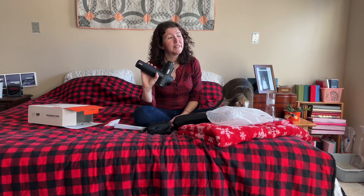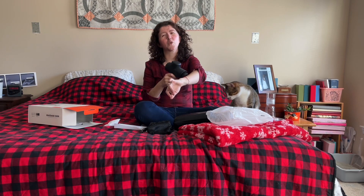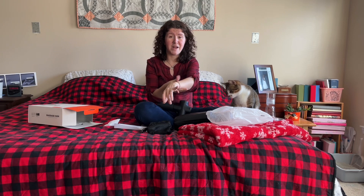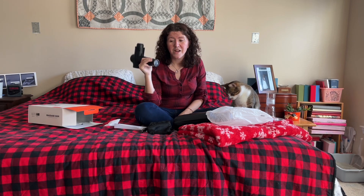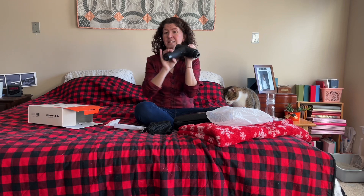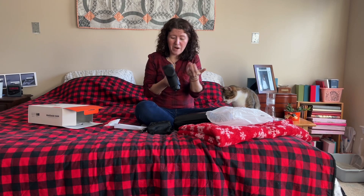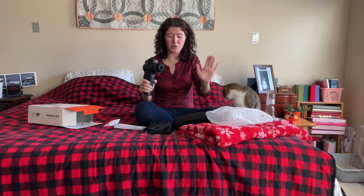They say it's super quiet — the one I already have is not super quiet at all, it is so loud. If I ever want to use it late at night — I keep it on the side of my bed — my husband's asleep next to me so I can't use it because it's literally so loud. I'm excited to hear if this one is really quiet. It has a rubberized handle, it's very sleek, and it feels heavy-duty, which is cool.